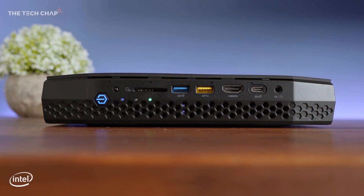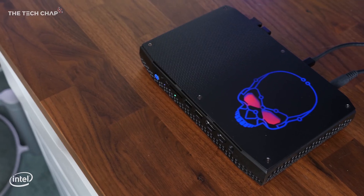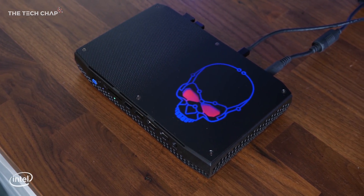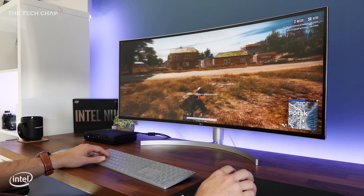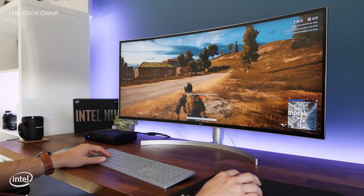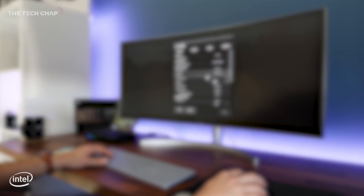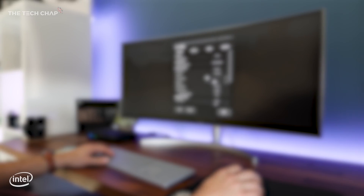So that is the new Hades Canyon NUC from Intel, which starts at about £850 here in the UK for the bare bones kit. I'd love to hear what you make of it and how you could see yourself using it in the comments below. I've put links to everything you need in the description below. Thank you so much for watching — I hope you found that useful. If you did, click that like and subscribe button, and I'll see you guys next time right here on The Tech Chap.